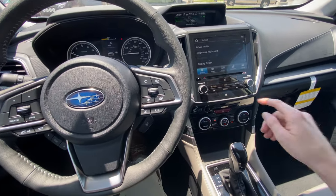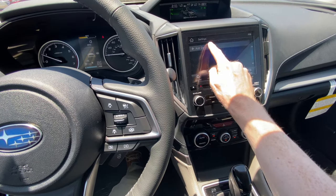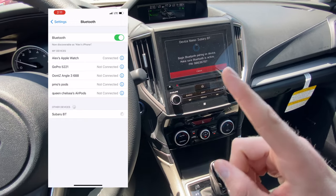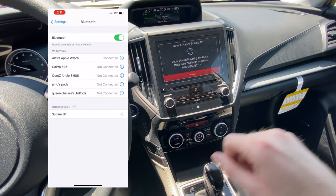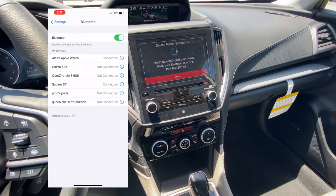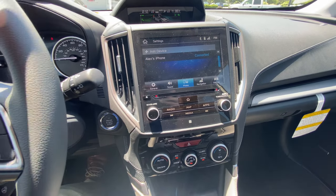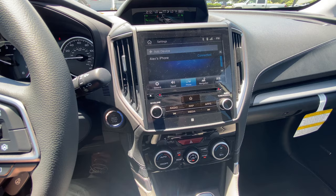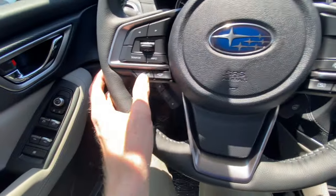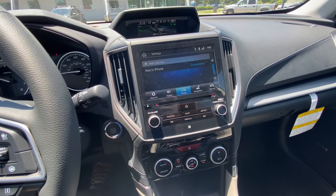The first thing we're going to do is make sure your phone is connected. You can click phone right here and add a device to connect through Bluetooth. You'll have to go to the Bluetooth settings on your device — I'll show you a screenshot of that. Once your phone is connected, you'll see your device name right here, and you'll be able to use voice command, answer phone calls, and hang up directly from the buttons here. You'll also see it on your touchscreen display whenever somebody calls.